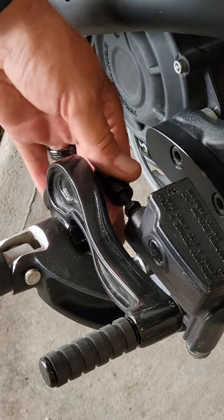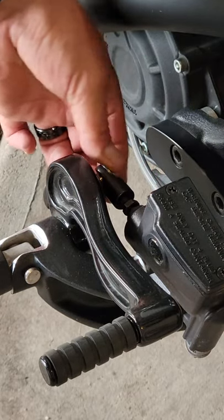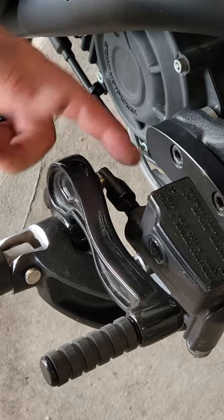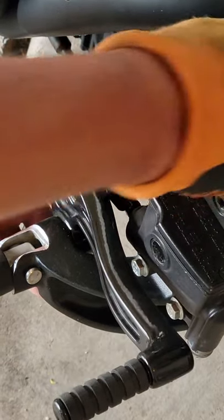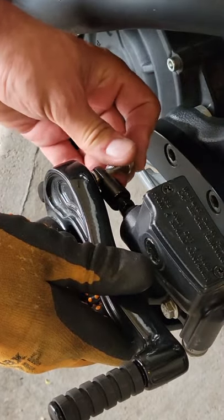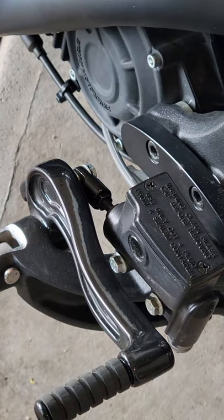You can just spin this right back up to where you feel you want it. Once you got it where you want it, remember the bushing goes in between, up against the pedal. This will kind of move up and down freely. You may have to move the lever itself to get the bolt back in. Lock the nut back down and you're all set.